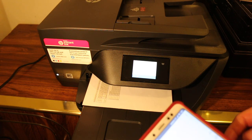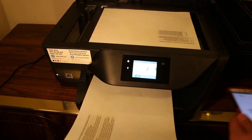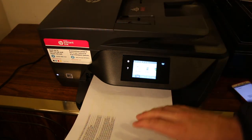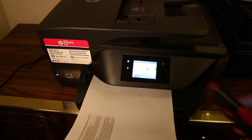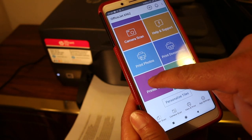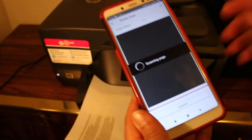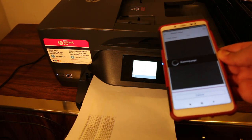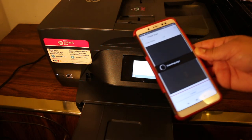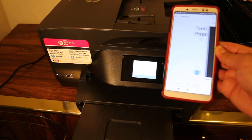The print has arrived. Now I'll show you how to do wireless scanning. Open the top scanner bed, place a page facing downwards, and close the lid. Go back and open the HP Smart app, click on the printer scan button, then click on the scan button and it will send the scan to your device. Wait for the printer to scan the document and transfer it.